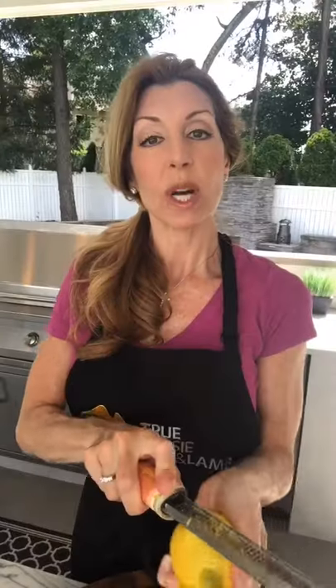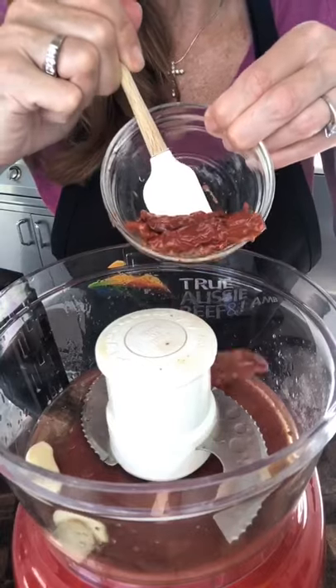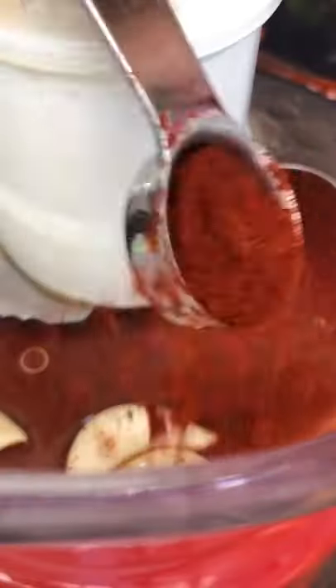Two tablespoons red wine vinegar, one tablespoon lemon zest, one tablespoon lemon juice, three garlic cloves, six sun-dried tomatoes packed in olive oil, one teaspoon smoked paprika, half a teaspoon cayenne.